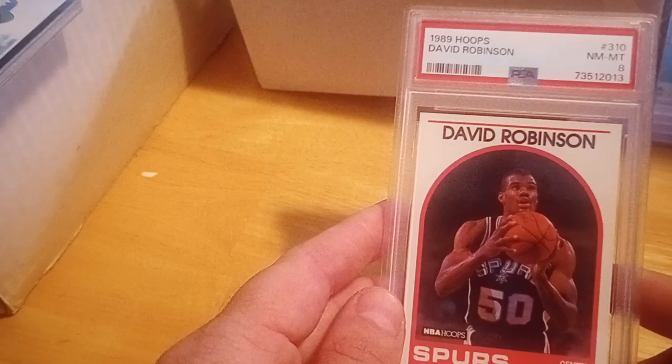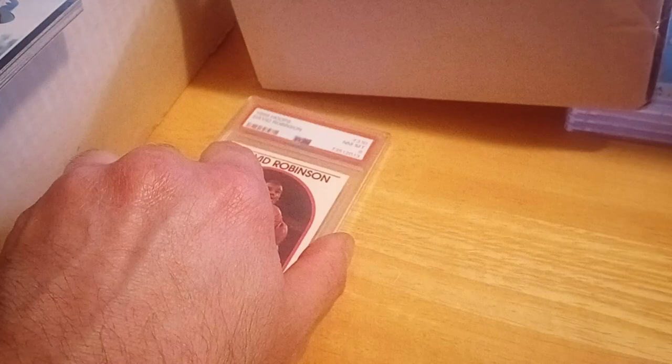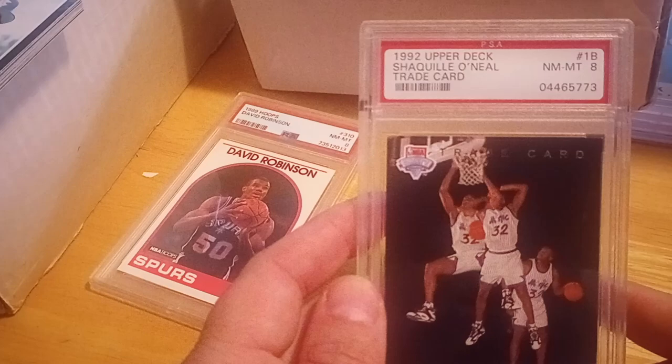Just wanted to do a quick hit on mail day. Picked up a David Robinson rookie in a PSA 8 — I have that card but had an opportunity to get it cheap. Also got this Shaq 1992 Upper Deck rookie in a PSA 8.